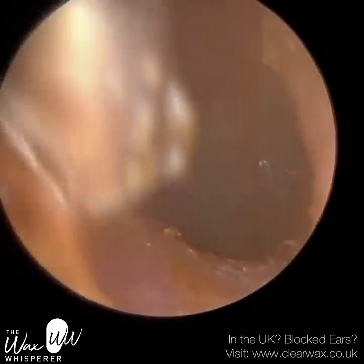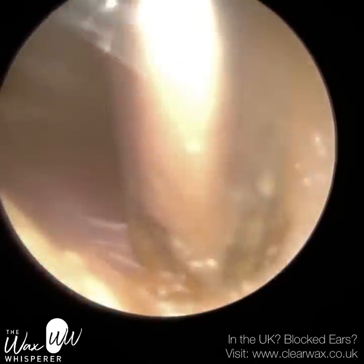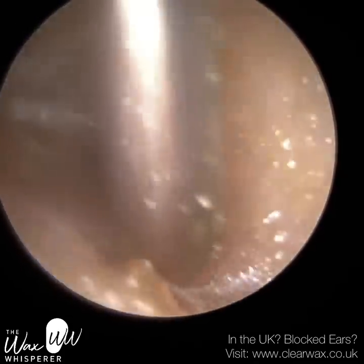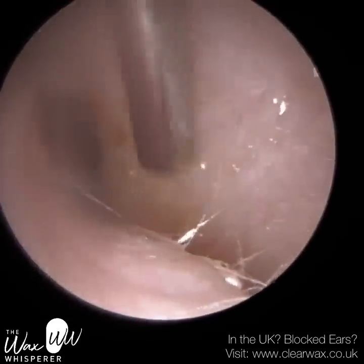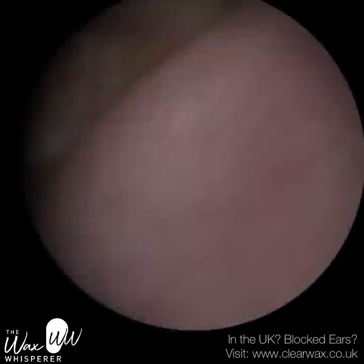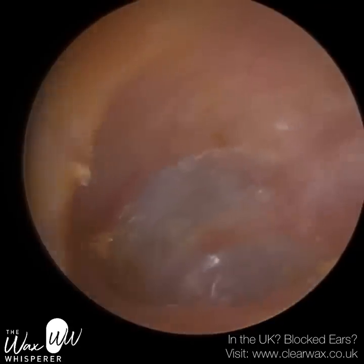You can see the suction probe making contact with the canal wall on the right-hand side — that's the cartilage, you can see it moving. The cartilage is semi-flexible. But beyond that boundary, it's all bone, and the bone is of course rigid. Watching this back, you can also see how bendy this patient's ear canal is. It veers off to the left, through the narrowing, and back to the right.